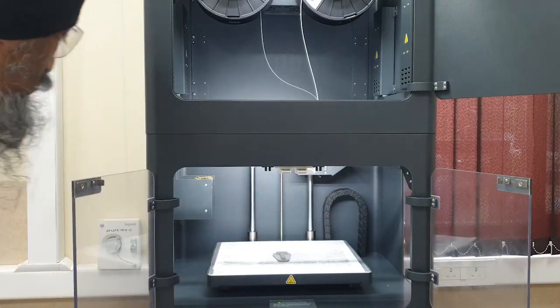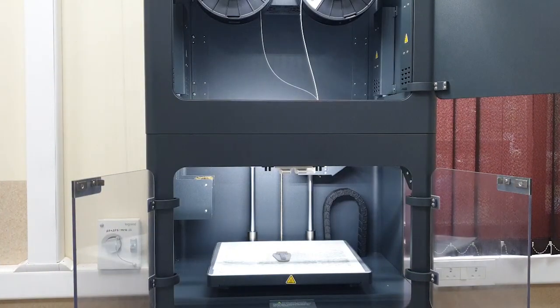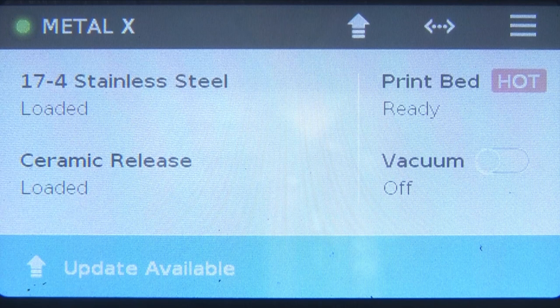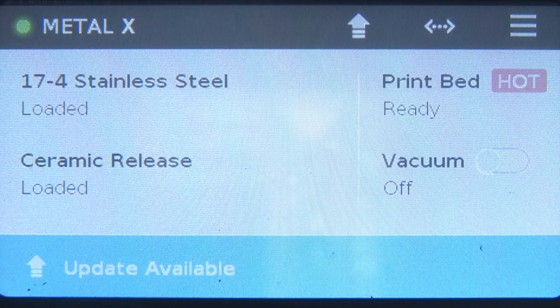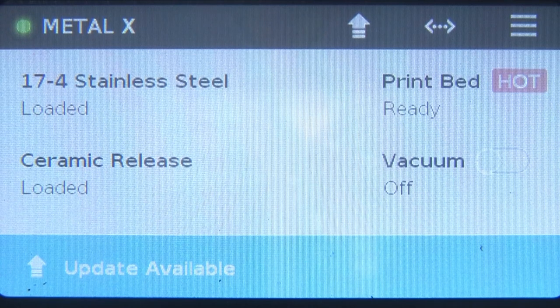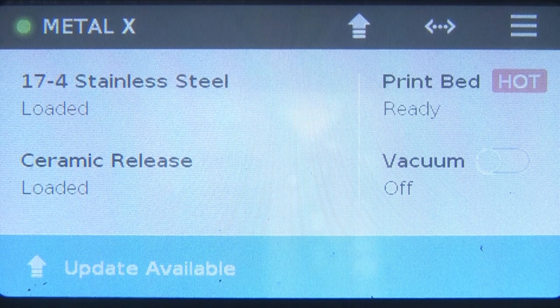This is a closer look at the display of the Metal-X 3D printer. You can see it is showing 17-4 stainless steel is loaded, ceramic release is loaded — these two filaments are loaded. The print bed is ready — it is hot and it is ready. The vacuum is off as of now.